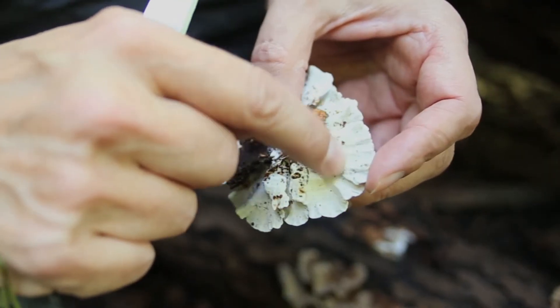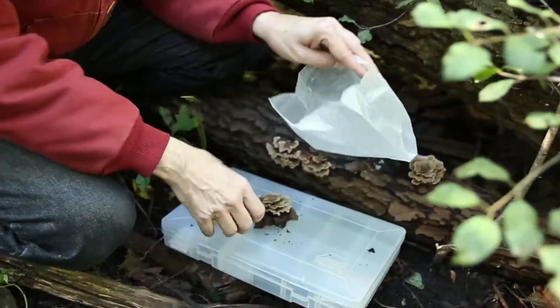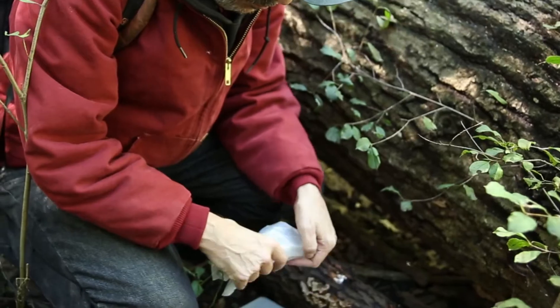Turkey tail has these bright white pores and hairy zones on the top. What we want to do is put it in a wax bag, and this will keep it from drying out.